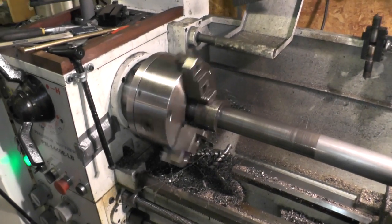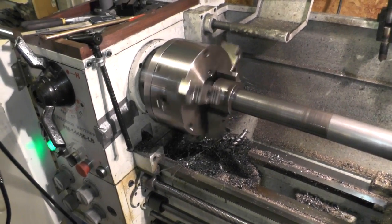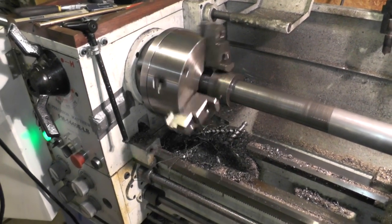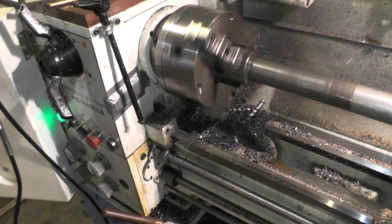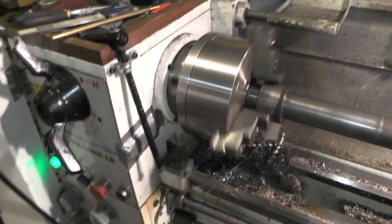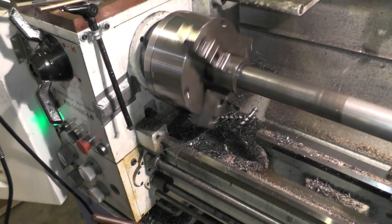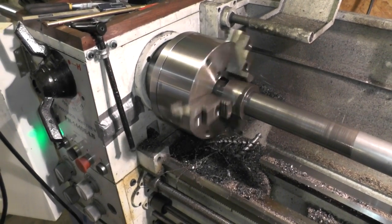Right now I'm in the process of line boring the spindle tube on a 14x40 lathe. When I picked up the lathe, one important thing was to have a 2-inch spindle bore. Somewhere along the line I tried to put a piece of 2-inch stock in there and it wouldn't quite go. After seeing a couple of videos online of line boring, I was thinking maybe we could give this a whirl and it would pan out well.